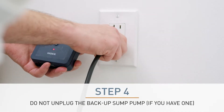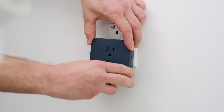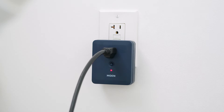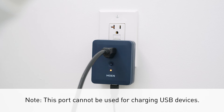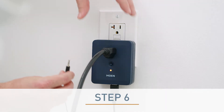Unplug the main sump pump from the outlet. Plug the monitor into the outlet previously used by the main sump pump. Plug the main sump pump into the monitor. Do not plug the backup sump pump into the monitor. Plug the included Smart Water Sensor cable into the USB port in the bottom of the monitor — it is the rightmost port on the monitoring housing.